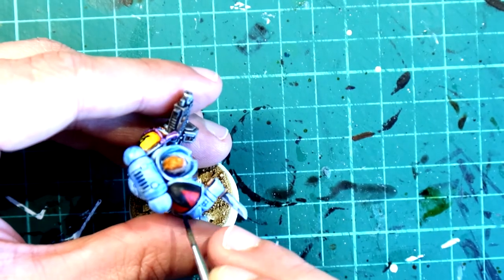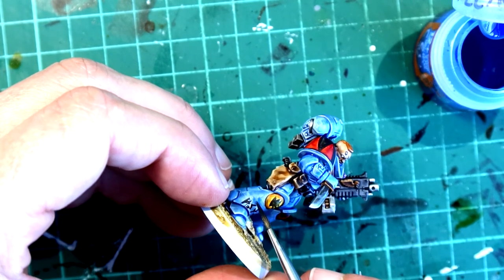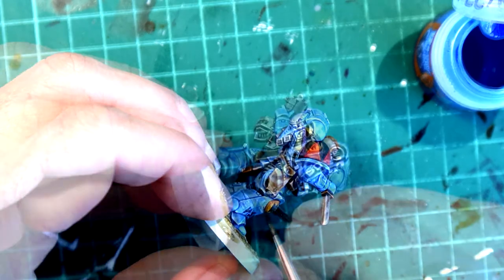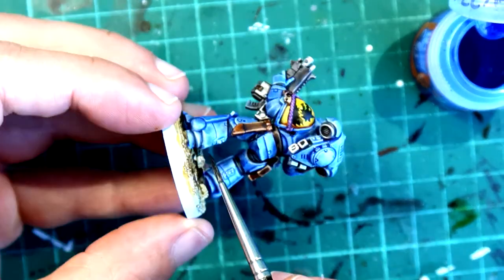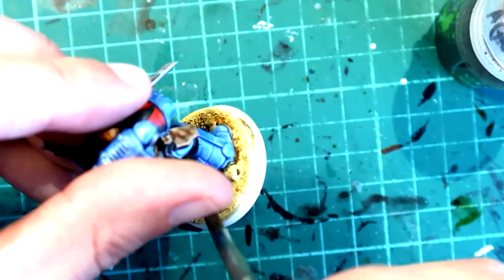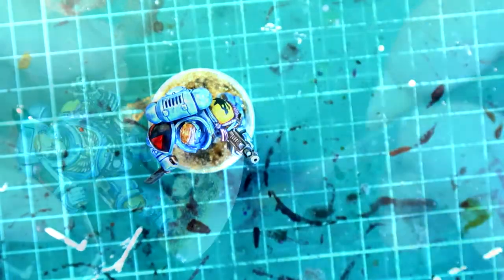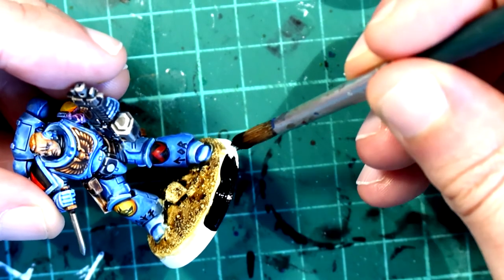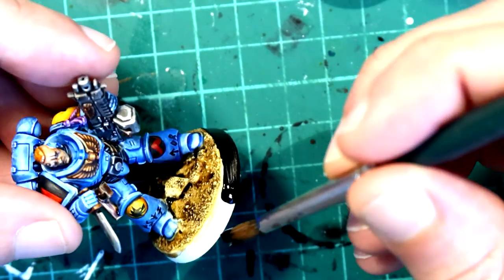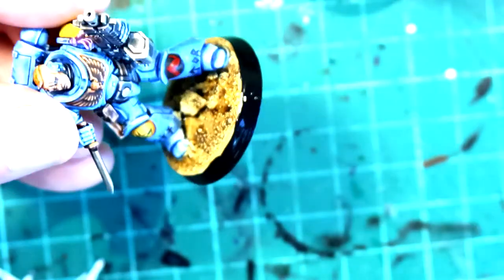And because I'm using pure white, I'm cleaning up once again with another coat of Guilliman Blue in those places where the white is just too obvious. To finish off the base, I'm going to apply a wash of Agrax Earthshade and then paint the trim on the base with Abaddon Black. Using Abaddon Black again with a detail brush, I'll paint the pupils of the eyes and then call it finished.